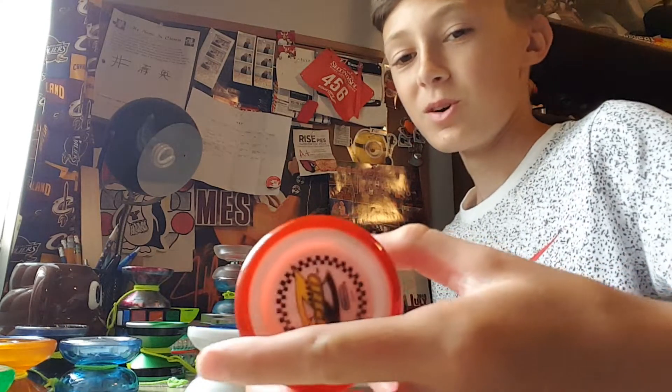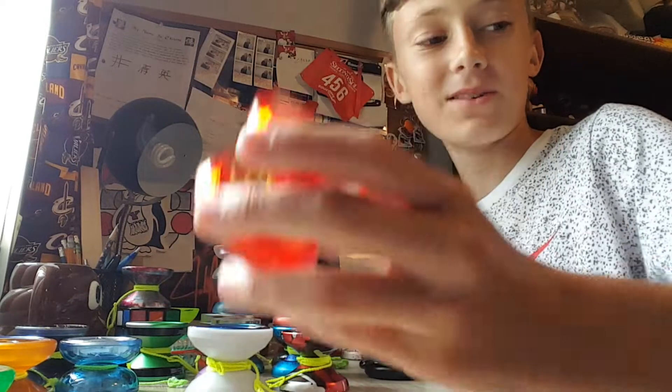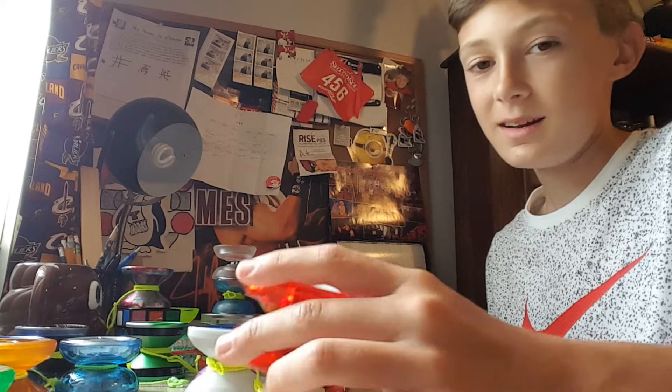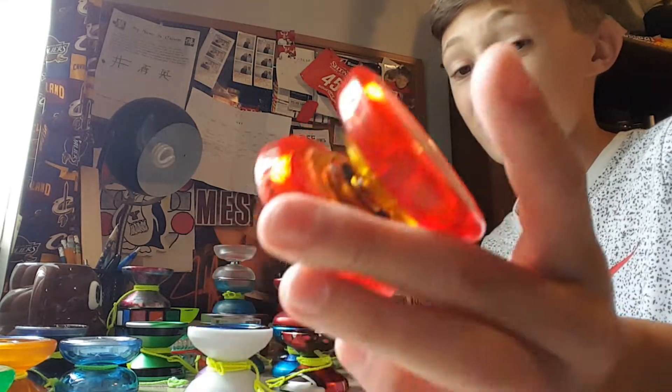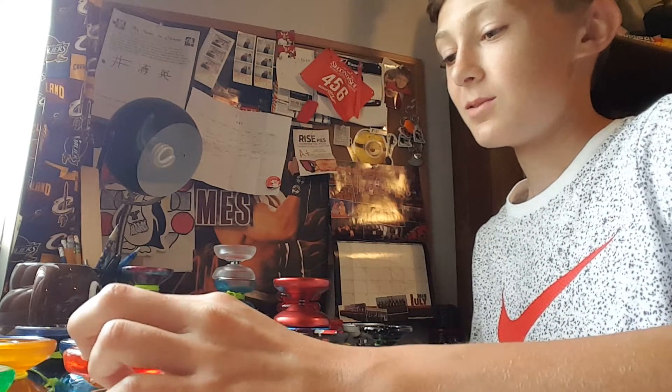Next I have a Duncan Pro-Z, another yo-yo I got when I was a beginner and had no idea what I was doing. I actually kind of liked this yo-yo when I had it. Now it doesn't even really screw together — I think I'm doing something wrong. But I have a lot of memories with that one.